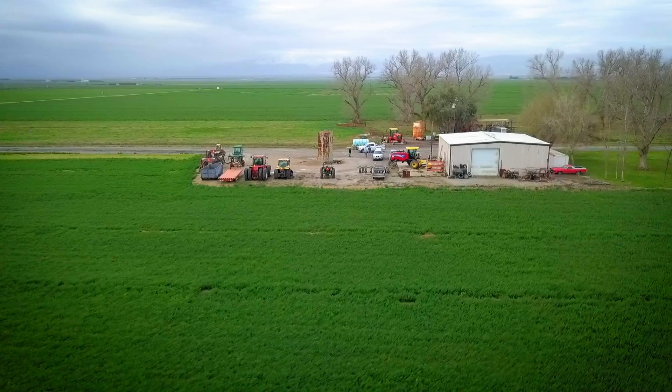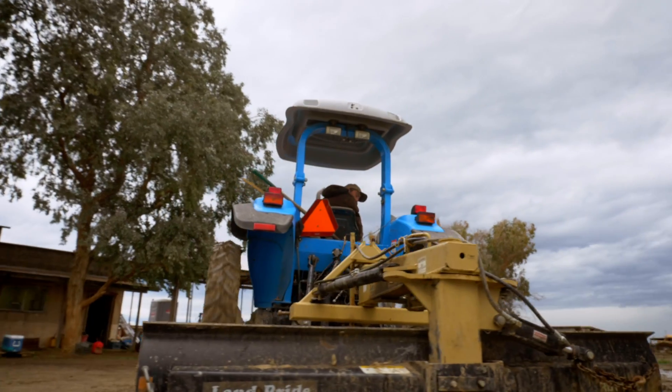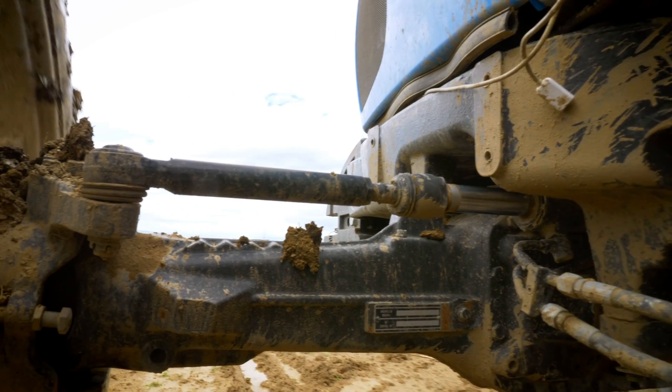With equipment being outside and open to the elements, you're getting sand and dirt into the bearings, which can affect how the equipment operates and whether or not it's going to work when we need it to work.